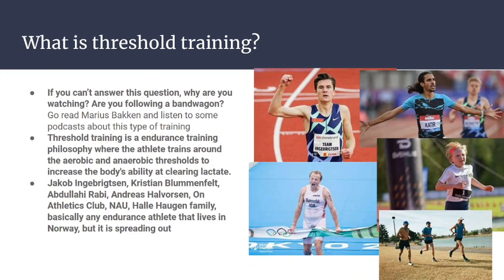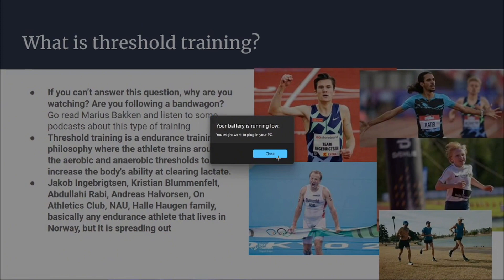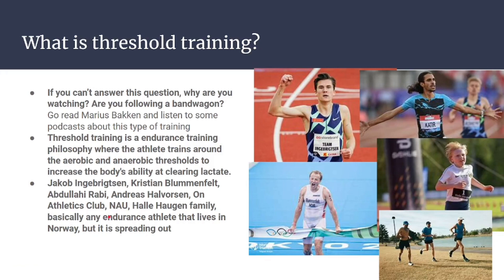You have the Haugen family — this kid is like 12 years old and runs 33 minutes in the 10k, faster than me, and he has an older brother who runs 13:20s in the 5k and a grandfather who went to the Olympics in the 5k. Basically, any endurance athlete in Norway has been using this, but it is starting to spread out into other places — and that's when people are starting to do it wrong, and that worries me.